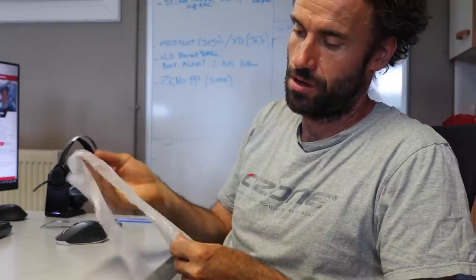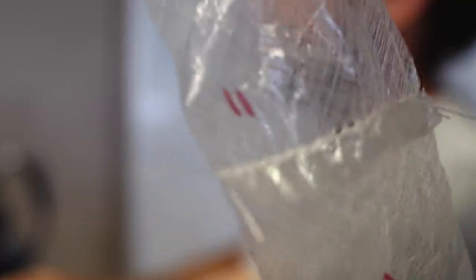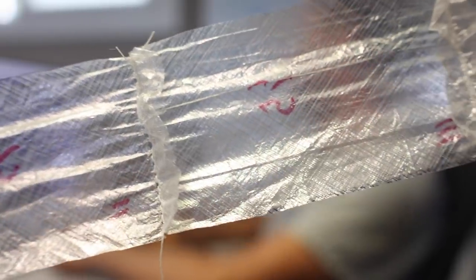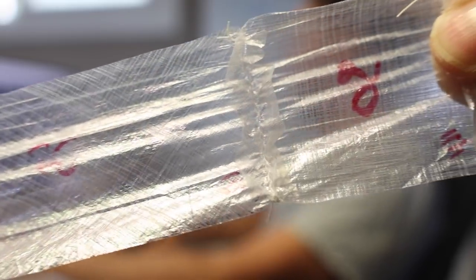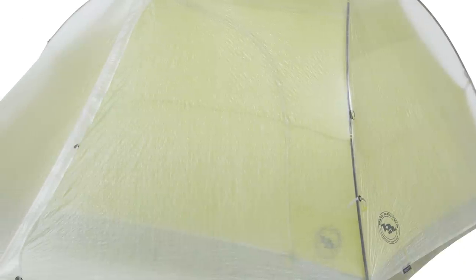It's basically a sandwich of two layers of PU — polyurethane — glued inside a tiny piece of Dyneema fiber. Because Dyneema is the lightest, very strong fiber you can find on the market, it makes this product very light. This cloth is used mostly in outdoor equipment, like very light tents.